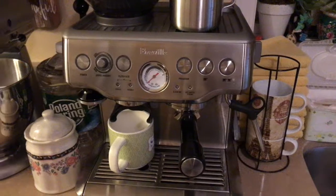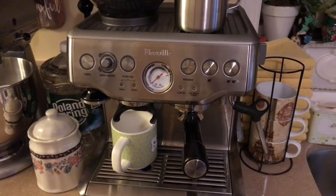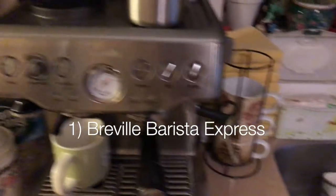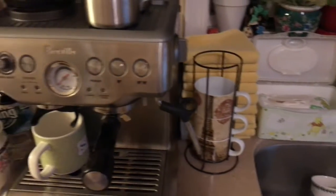I do want to keep it informative, so I'm gonna use a Breville Barista Express. I'm gonna steam the milk, and of course you can use any kind of milk steamer you want.